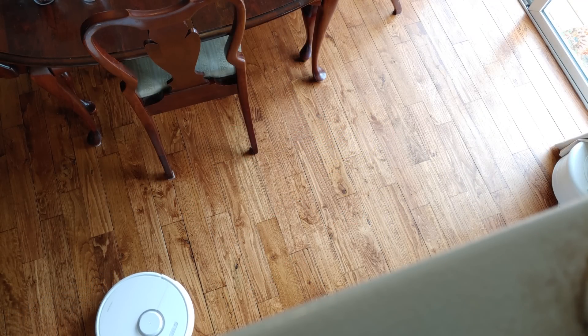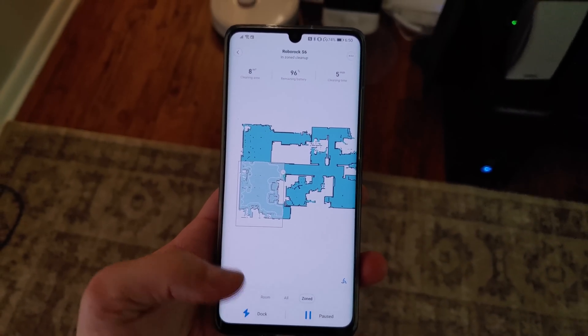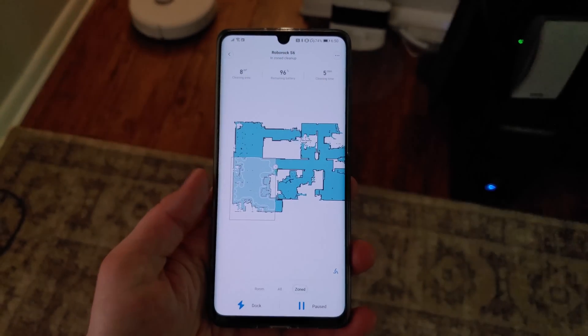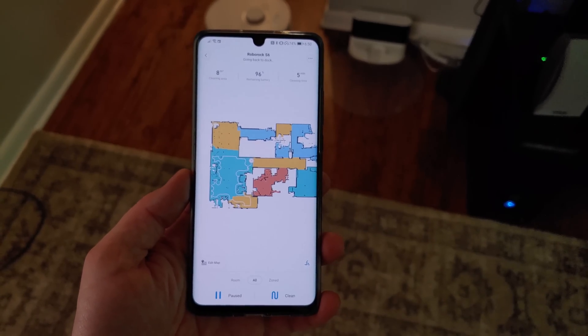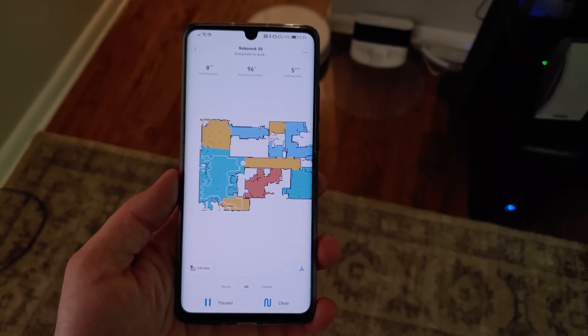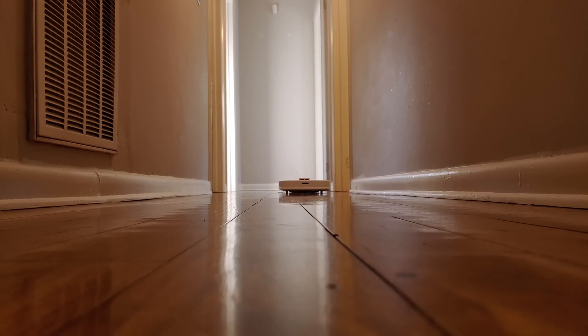Previous generations of robot vacuums broke homes down into squares, typically something like three by three meters. The vacuum would then clean inside of this square and move on to the next one, which ensured that every nook and cranny was cleaned, but it took a long time. The new adaptive routing algorithm doesn't just map the home — it learns the shape of each room and how obstacles need to be navigated around, allowing the vacuum to be more efficient by changing its cleaning patterns based on historical cleaning data.